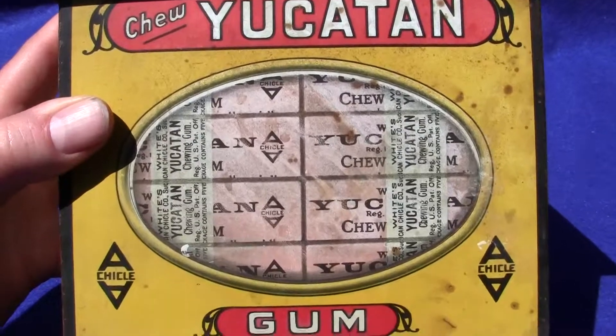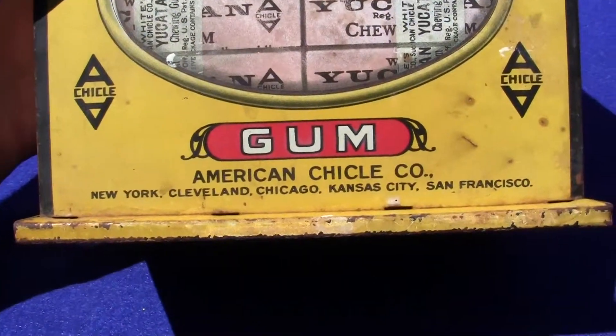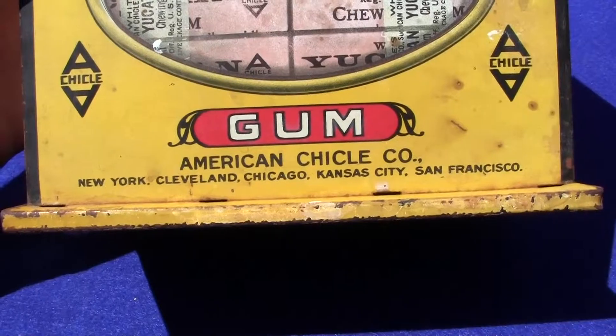It says Yucatan Gum, American Chicle Company, New York, Cleveland, Chicago, Kansas City, and San Francisco.